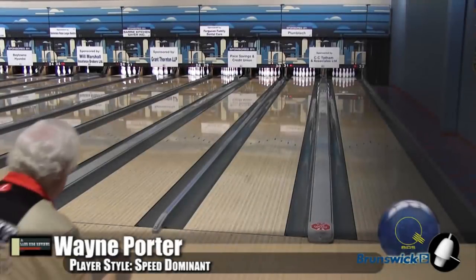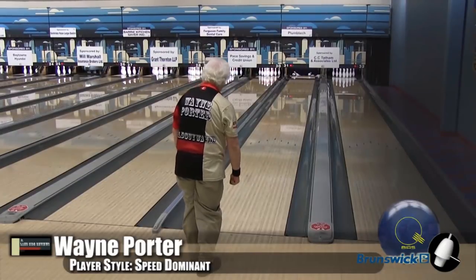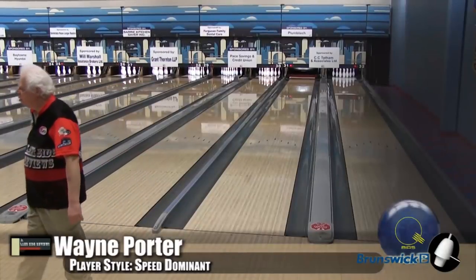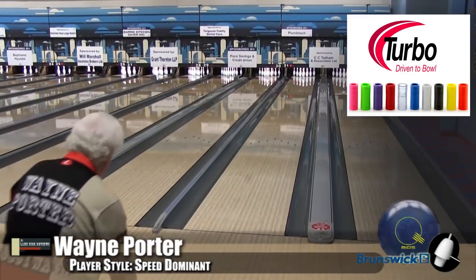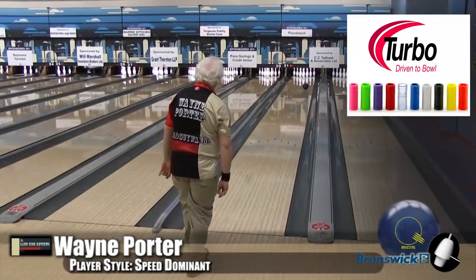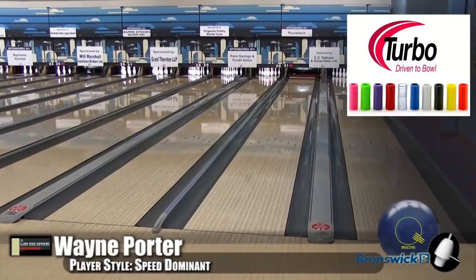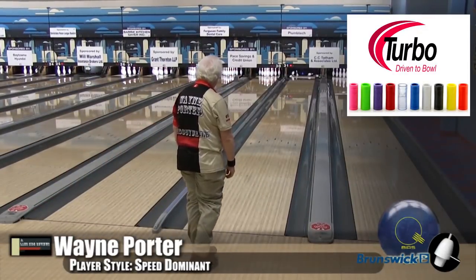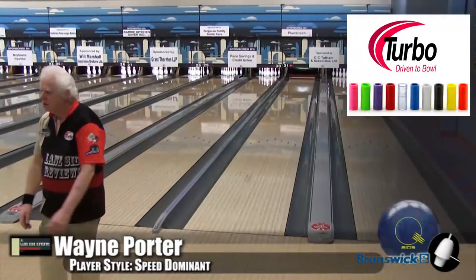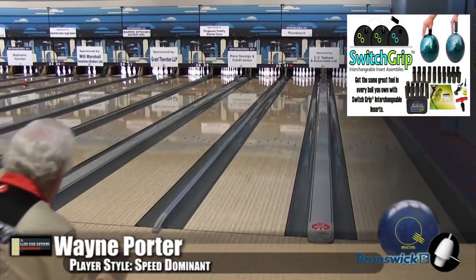All right, guys, here is Wayne Porter, our speed donut player. He's bowling on the Defy house shot. Now, we remember the white ball — it has the same asymmetric core that was in the white bias. So it's a high-asymmetric version of the mushroom. And it's got the new ECA XR Pearl cover stock. This Pearl — the way they've done it is it's a little closer to what we see in the vapor zone rather than what we saw in the white ball, because the white ball had so much traction — it was like a snow tire.